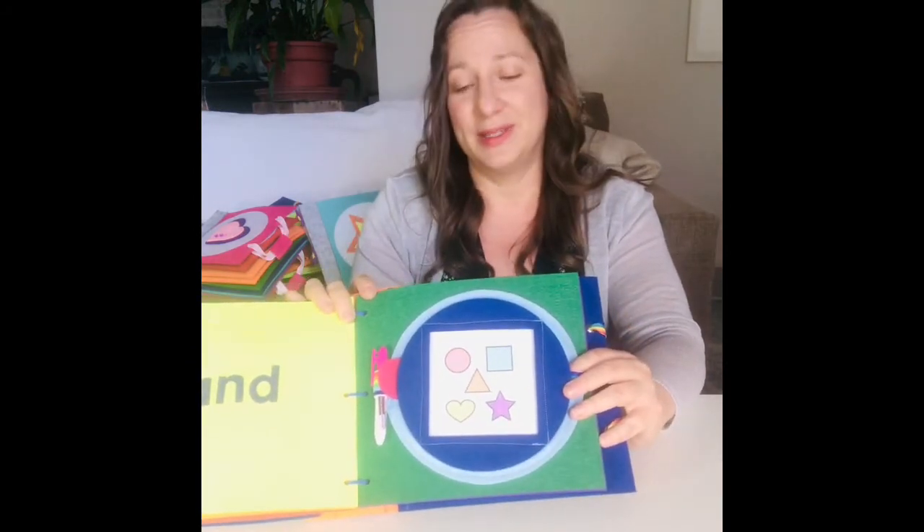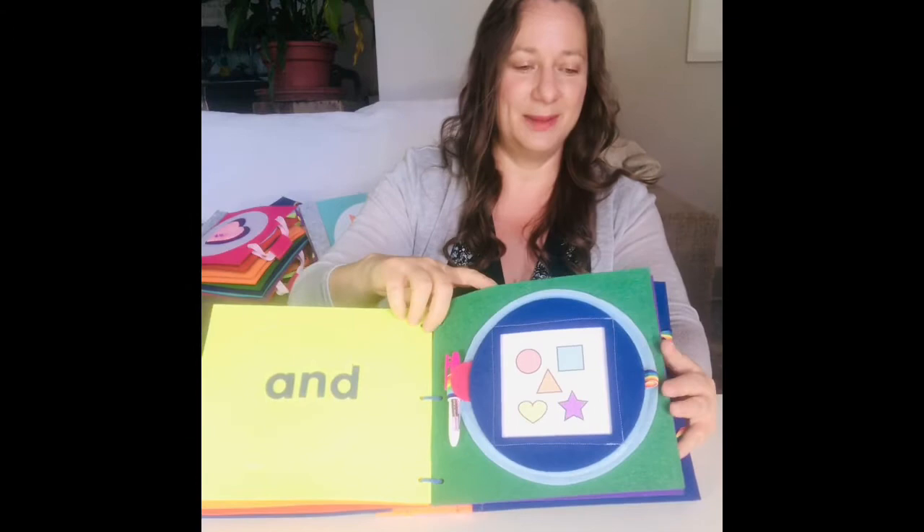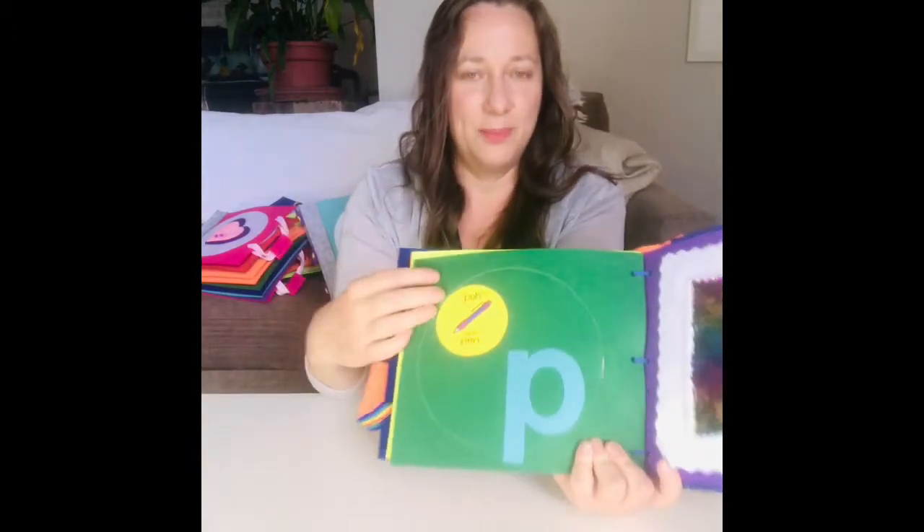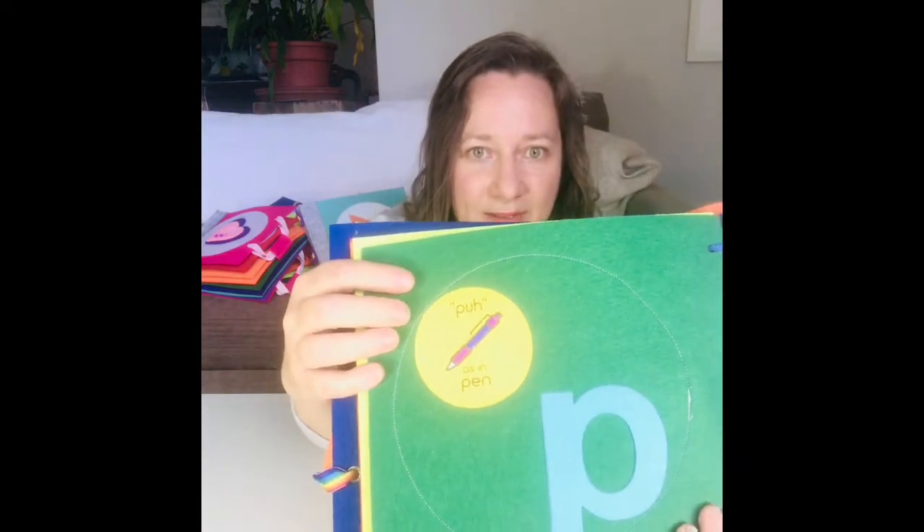There might even be attachments down the road too. This is a new page and I'm super excited to share it with you. On the back there's the letter P as in pen — encourage the child to trace the shape with their fingers. It's prep for future handwriting skills, and then there's a little phonetic activity — P as in pen.